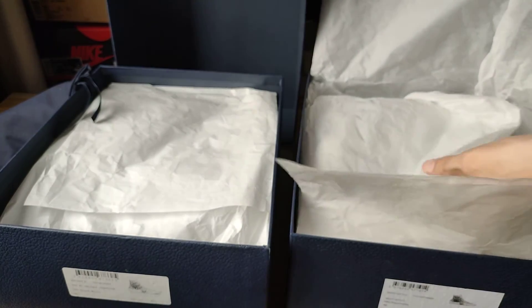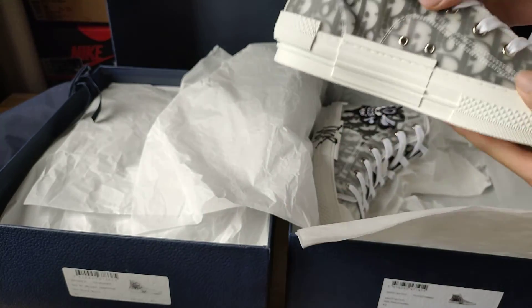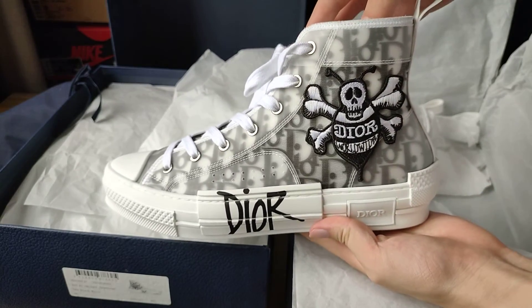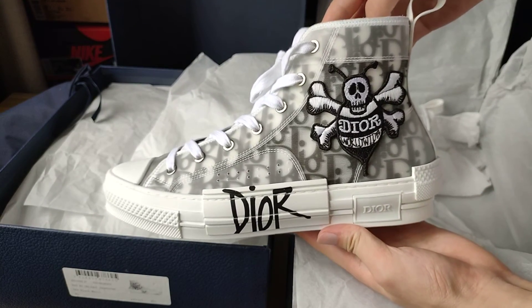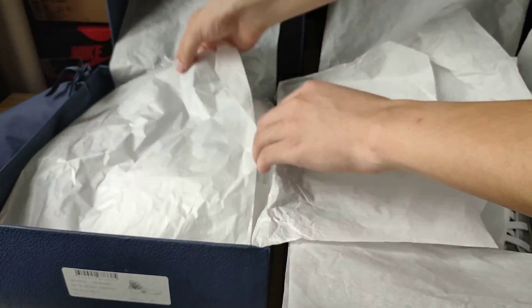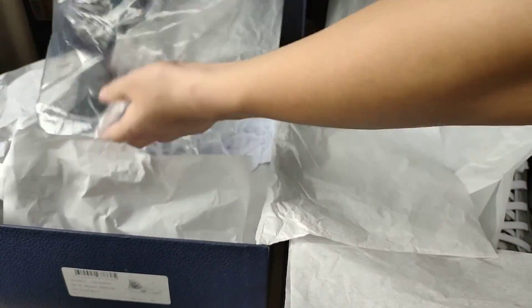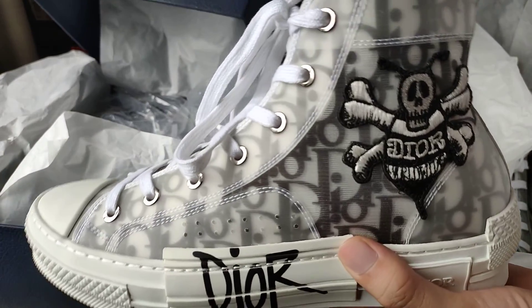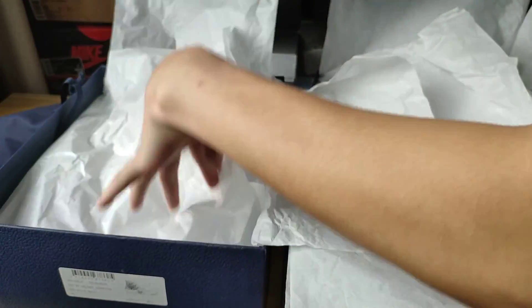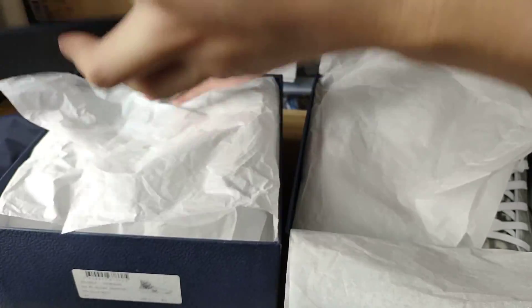Now we can check the bill shoe. It looks so good. We open the box and take one out to compare.